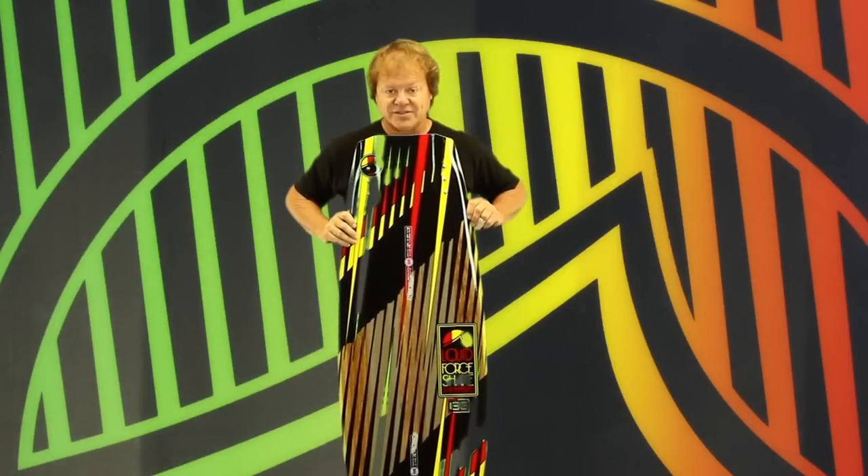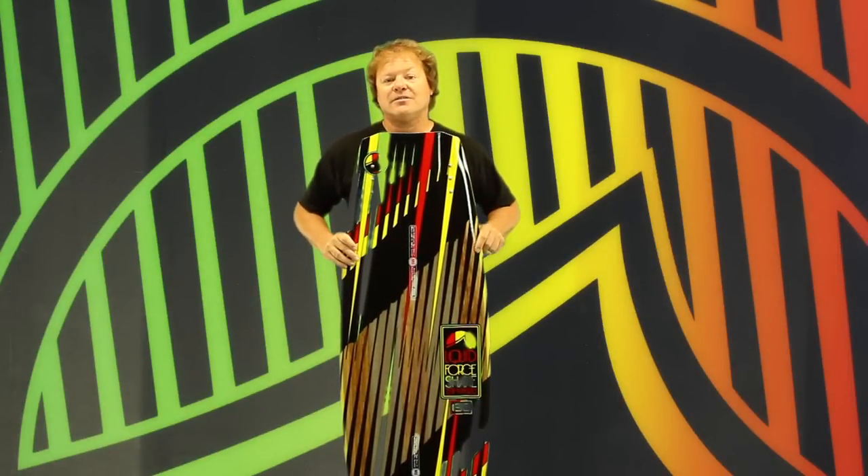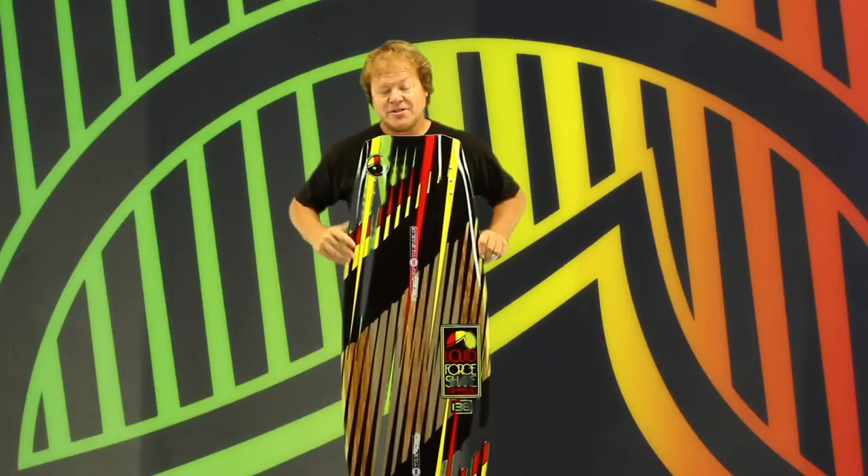The 2012 Shane Hybrid. This is the ultimate culmination of all the years of R&D, testing, and prototyping to develop the Liquid Force Hybrid line. Shane's board, Shane's Hybrid, is a true all-terrain vehicle.